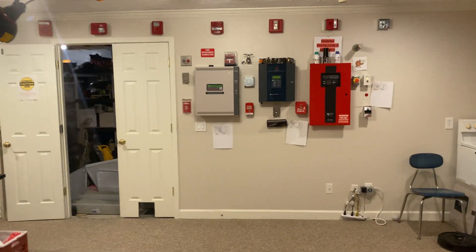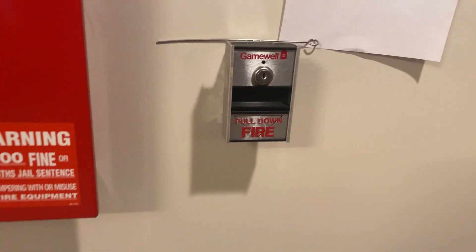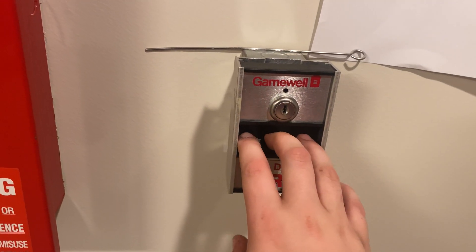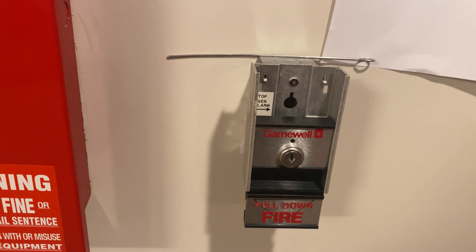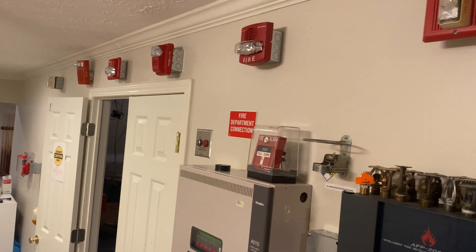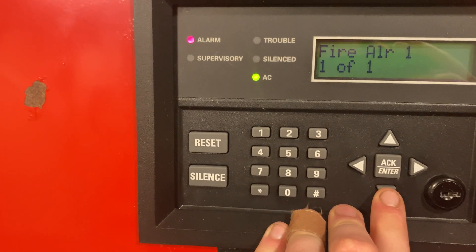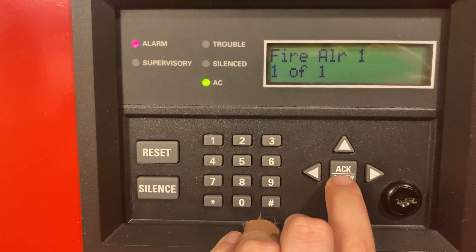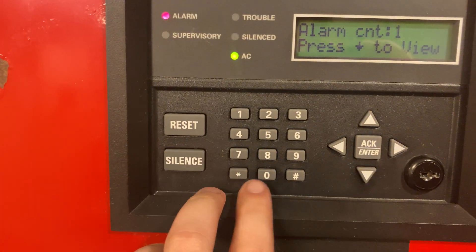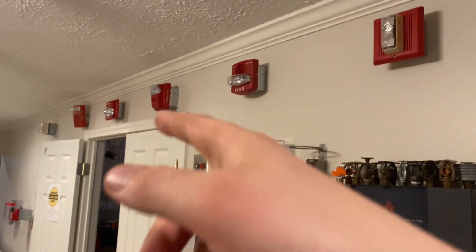Let's start with the Gamewell pull. Here we go in three, two, one. We'll silence that - both the strobe and the sounder turn off, but the Gentex strobe continues to flash.